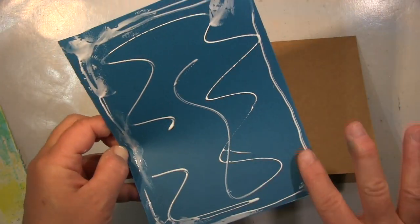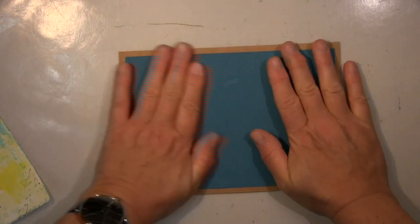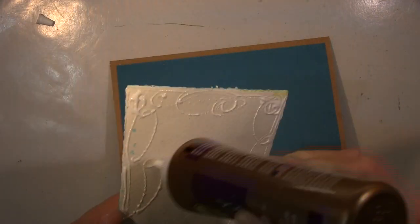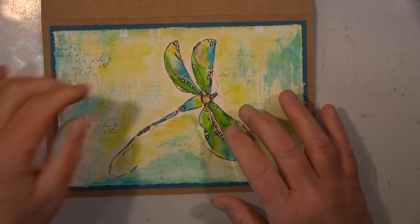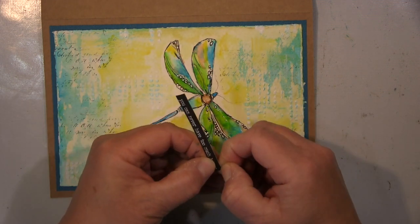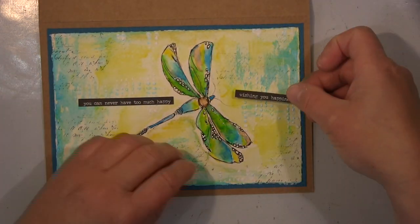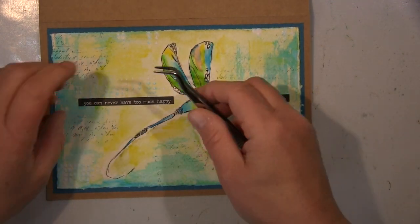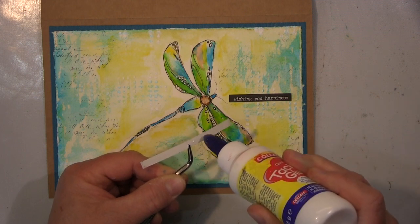Der Hintergrund sieht dann aus wie die Wand von einem verfallenen Gebäude — wo alles abplatzt und so rau ist. Das mag ich unheimlich gerne, und das ist oft das, was ich erreichen möchte. Das funktioniert gut, wenn du im Hintergrund Gouache hast, oder selbst mit ein bisschen Jesso — das gibt diese Rauheit. Ein paar Wörter wollte ich noch haben, also habe ich diese Chitchat-Sticker genommen, die ich auch mal verbrauchen muss.